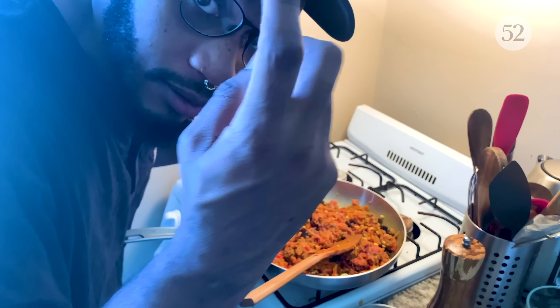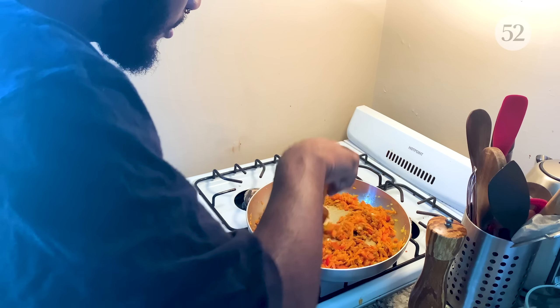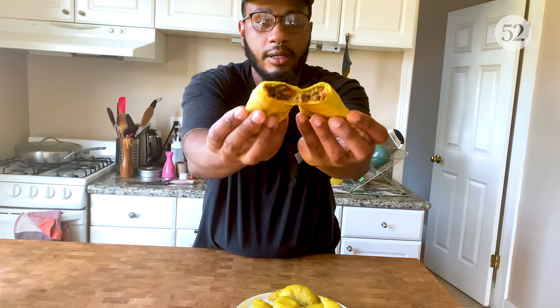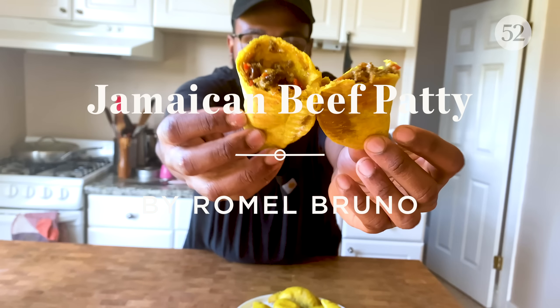Hey, come here. Those angels are gonna be like, oh my God, somebody's making Jamaican beef patties. Let's see them. Look at that. You're in my rip jack today. Like always, I miss you guys, Food 52.